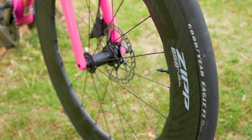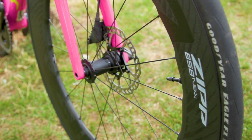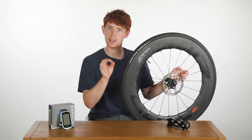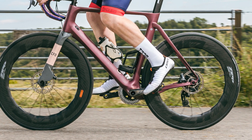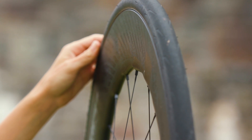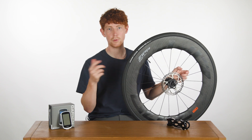Overall weight for the pair is an impressive 1530g. The CIR design also tackles vibration losses, as the rim's construction allows for a little bit of shock absorption. Rolling resistance is said to be reduced too, due to the hookless rim shape making the contact patch wider and shorter. So according to Zipp, the new 858 NSW is lighter, faster and more comfortable.